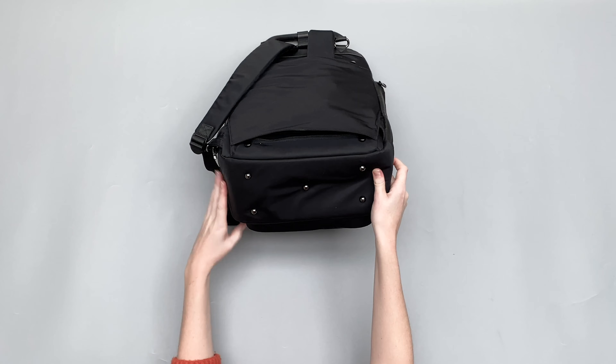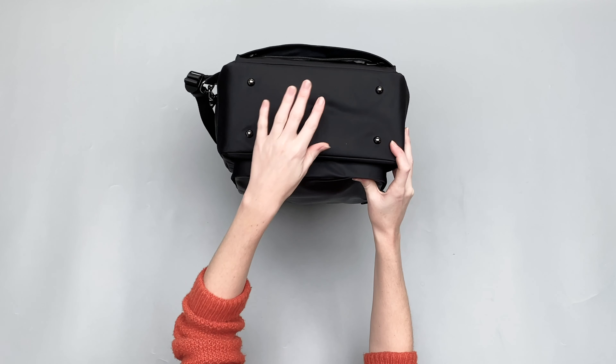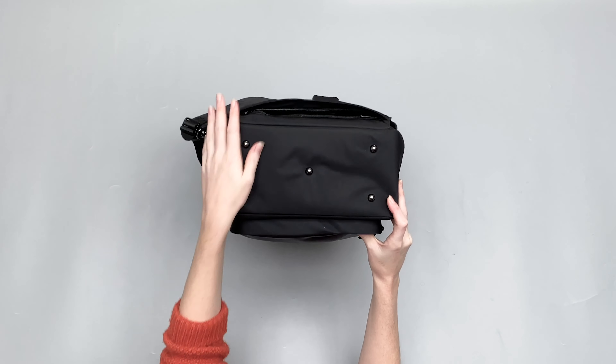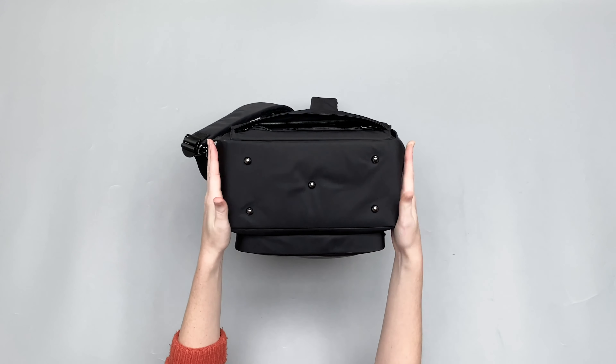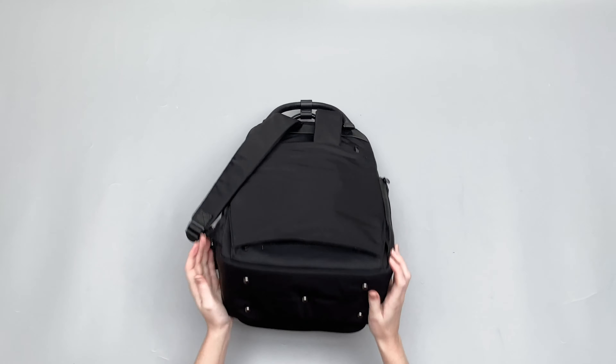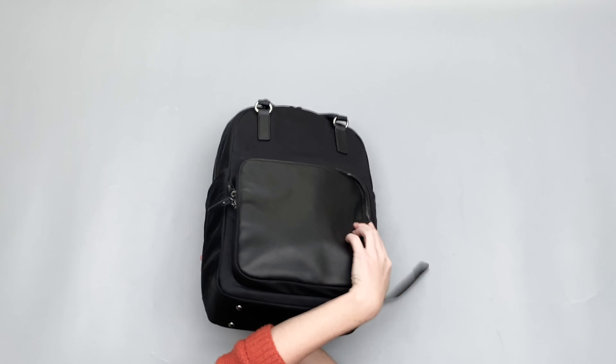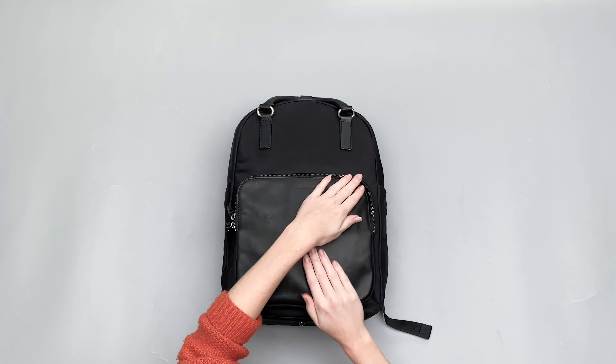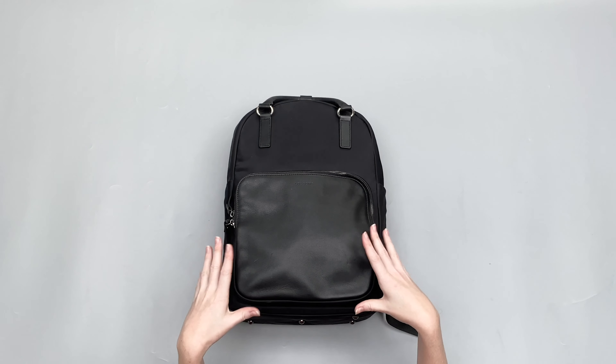On the bottom, let me just turn that around so you can see it — these studs, just to keep it off the ground. Hopefully they'll protect that material a bit more when you're putting it on the ground and stop it getting scuffed. I've not noticed anything so far, apart from a couple of watermarks on the leather.